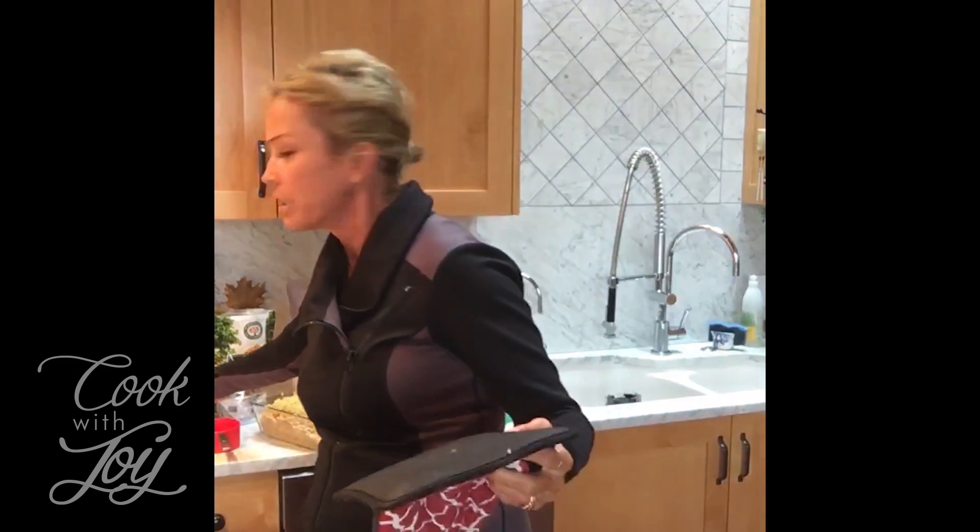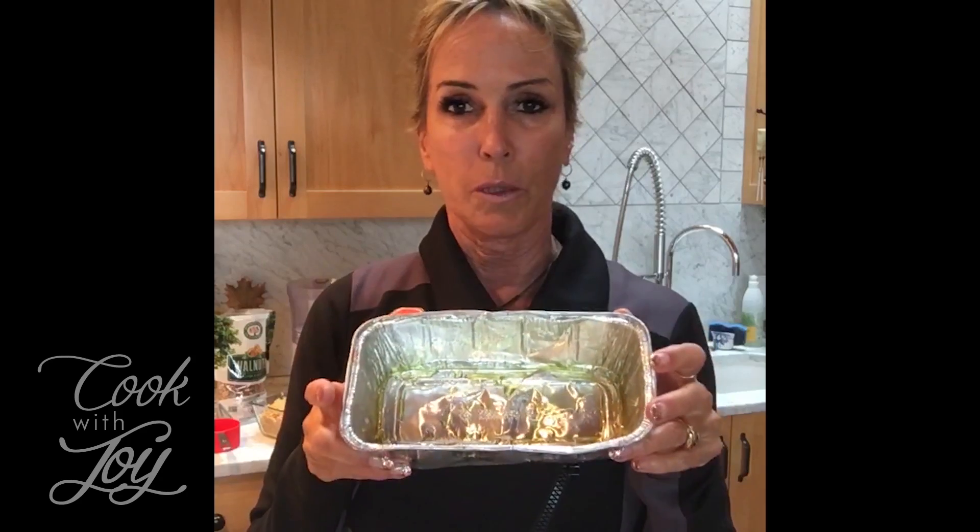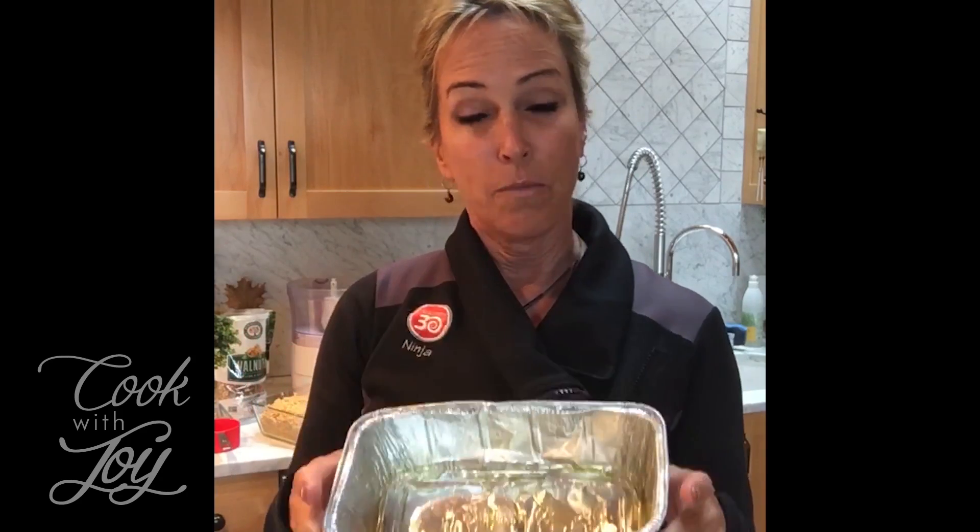Today we're going to make it in a loaf pan — I like to make it this way because it comes out kind of like a meatloaf. I'm making this for our friend Mallory Harcourt who just had her baby, so I'm putting it into a disposable loaf pan, which makes a great gift. This recipe is super easy, really fast, and it's a great way to use up any leftover rice.